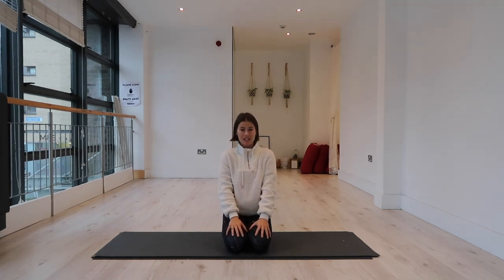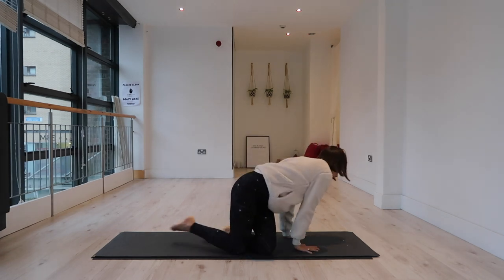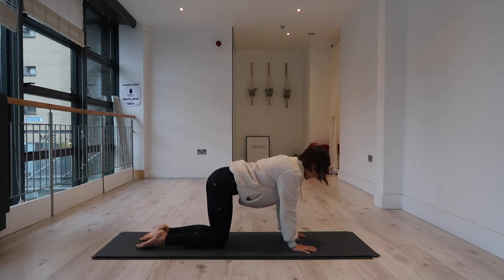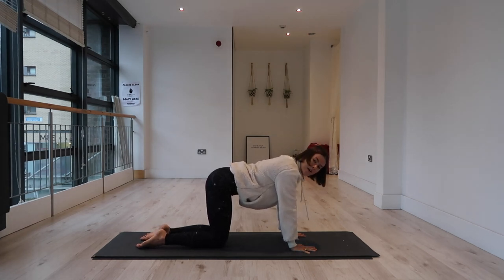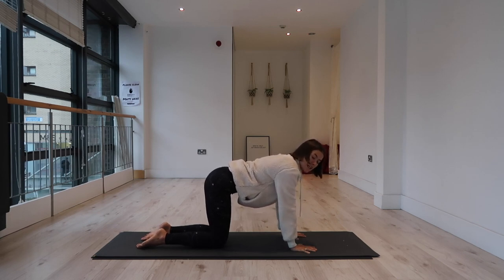We're going to get started in a table top position. Come onto all fours, stacking your hands underneath your shoulders, your knees underneath your hips. Spreading your fingers wide, just take a moment to feel into your foundation. Try not to collapse into your front body — knit your ribcage all the way up and in, and feel your lower belly come towards your lower back.